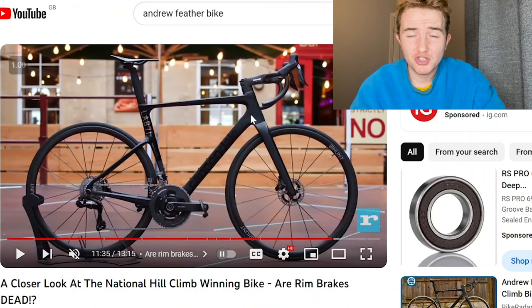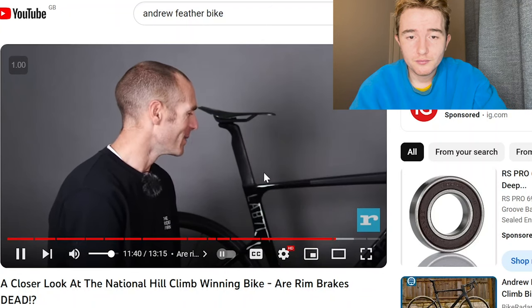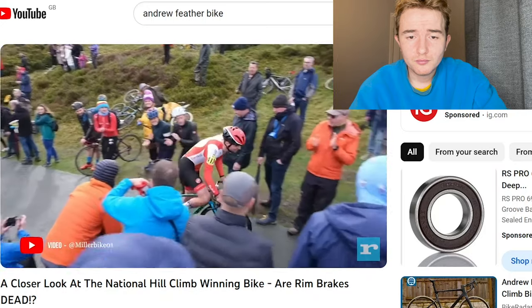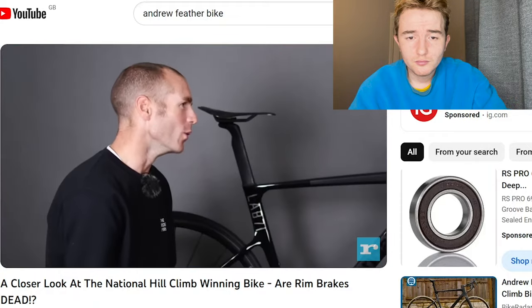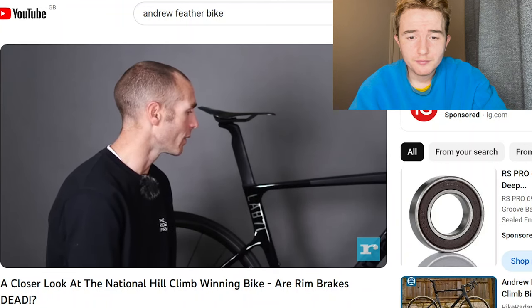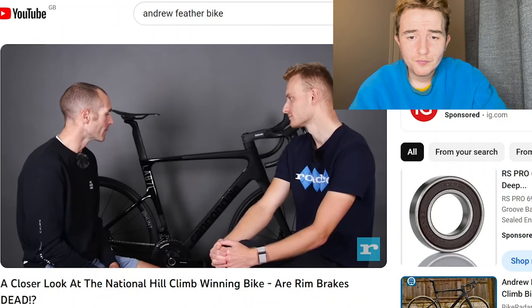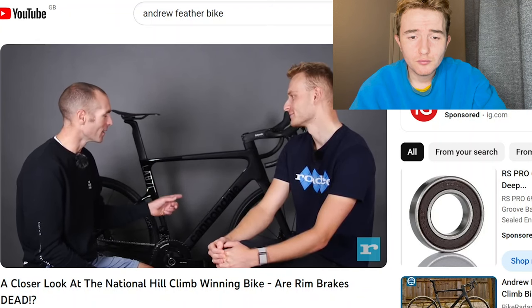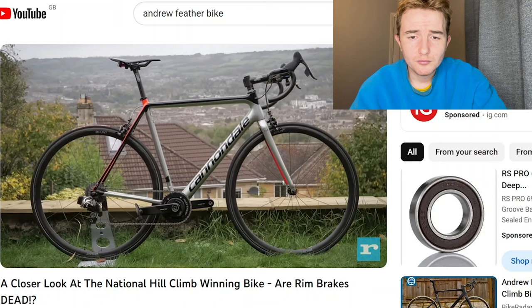Are rim brakes dead? Difficult question. I think not at the moment — certainly there are still rim brake bikes around, you see people out riding who've got top brakes and they are still rim brake. But you look at the latest technology and it is all disc now, really. In a way, Shimano are dictating the market — they've got the say. So the weight is coming down; the margins are pretty small. I reckon the margins between this bike and my rim brake bike in exactly the same double ring setup will probably be 500, 400 grams.